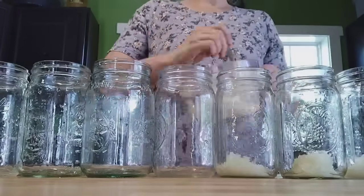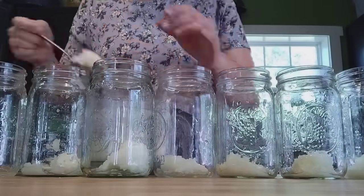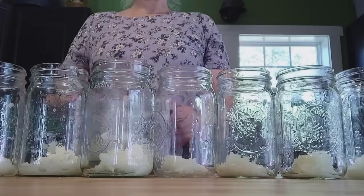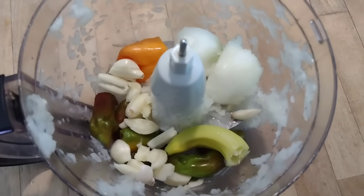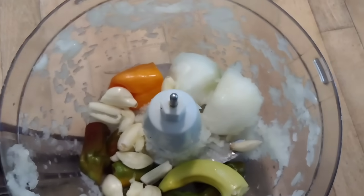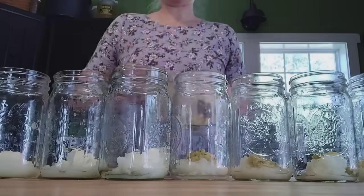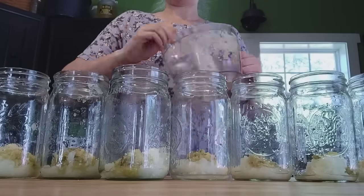We're starting by chopping up some onions — still working through all those tiny onions from our preservation projects. It's about the equivalent of one large onion per jar, spread amongst seven quart jars. Next I took hot peppers — a really hot habanero, some banana peppers, some other spicy hot peppers — along with a whole head of garlic and the rest of that onion. I processed all of that and spread the contents evenly into the seven jars.